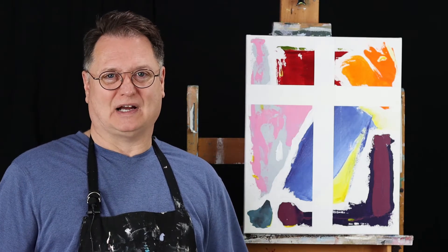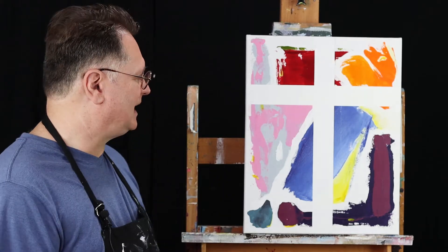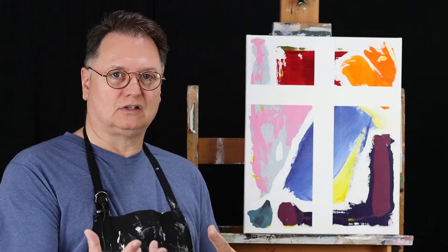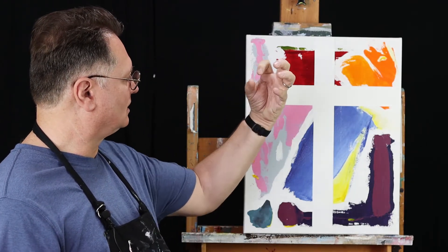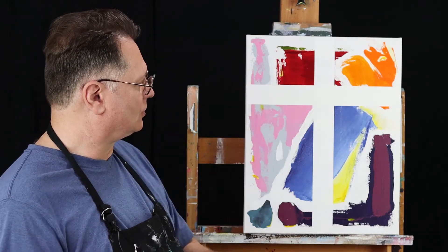It's a very strange process painting abstract, but I do enjoy this painting. I love the bright colors in this painting. I love how the red bounces out at this intersection of the cross.